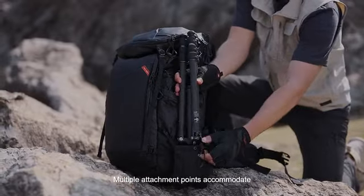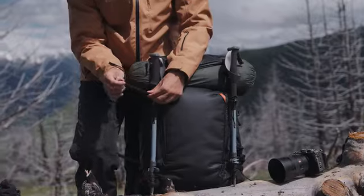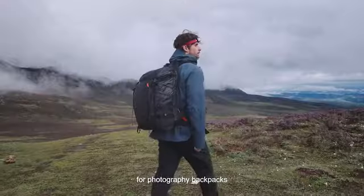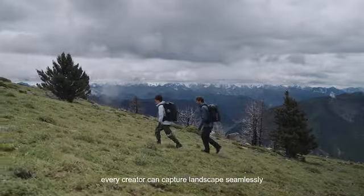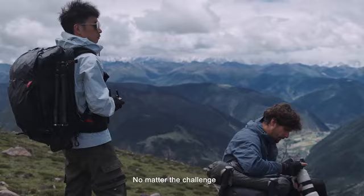Multiple attachment points accommodate tripods and outdoor gear efficiently. ONE PRO offers the ultimate carrying solution for photography backpacks with robust storage and protection. High-performance materials ensure every creator can capture landscapes seamlessly, no matter the challenge.